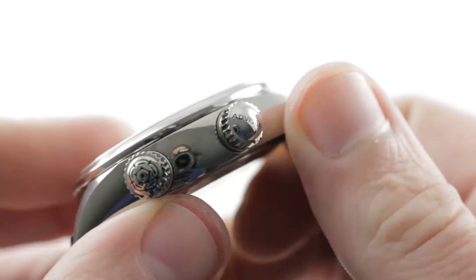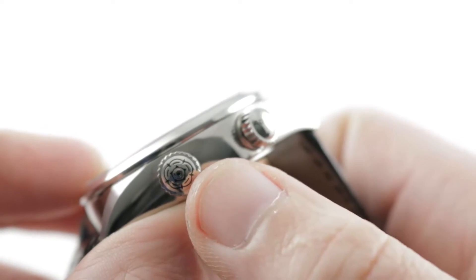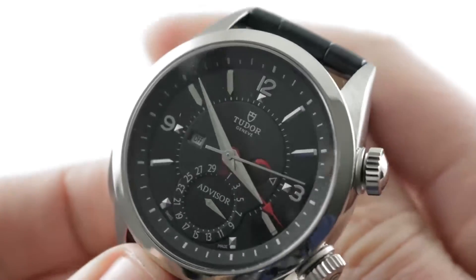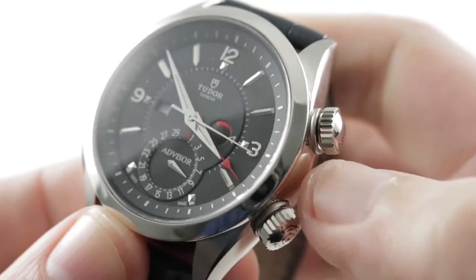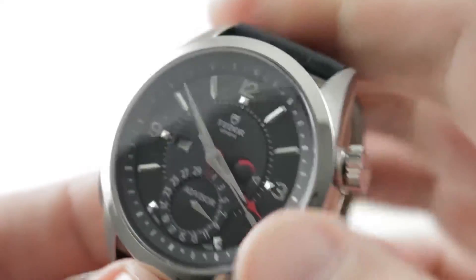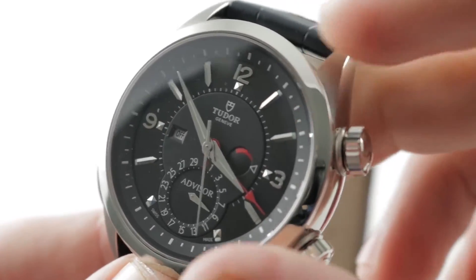Two crowns: the one at the top of the dial winds and sets the alarm, and then the one at the base winds and sets the time of day. It also activates the quick set for the pointer date. You can see that there is a Tudor rose logo — the pre-1968 logo on the crown — and then on the dial as well as the clasp body, you have the modern post-1968 Tudor shield logo.